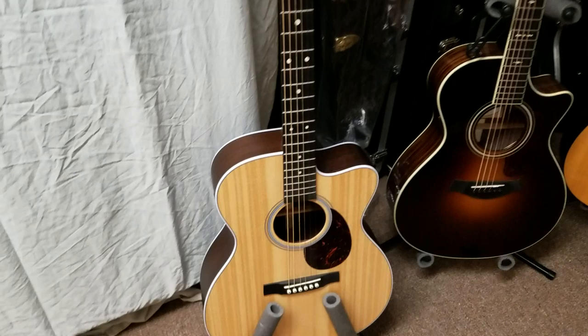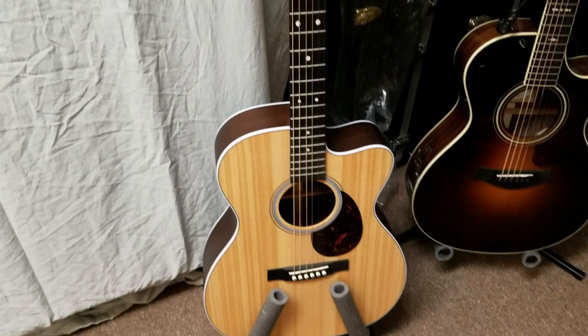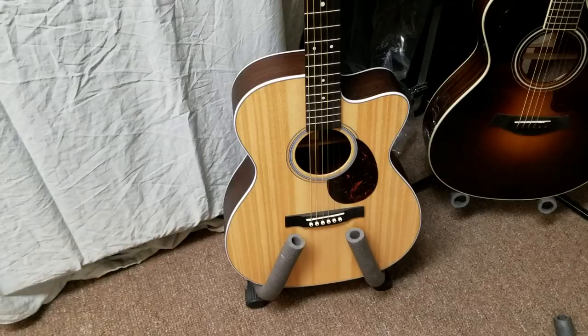Next over here are my acoustics. This is a Martin about a year old — my Martin OMC PA4, orchestra model. Great guitar, great electronics, sounds great through an acoustic amp or unamplified. Very comfortable smaller body — great guitar.